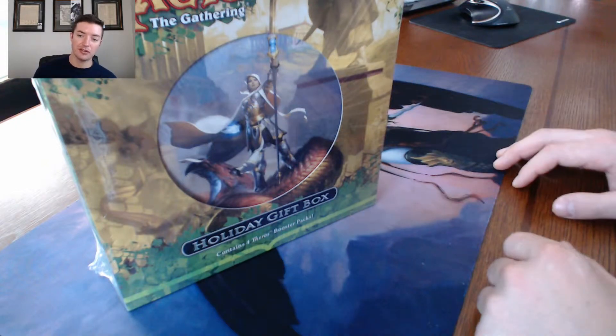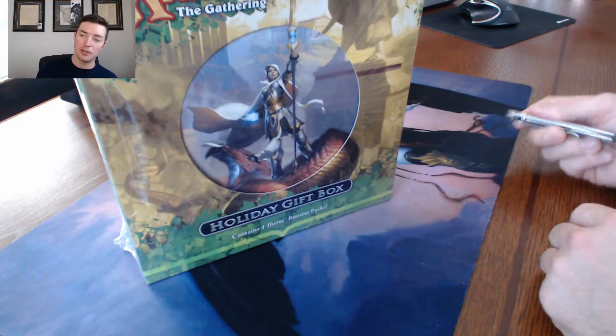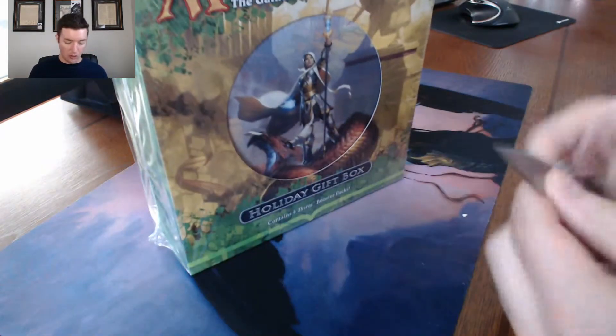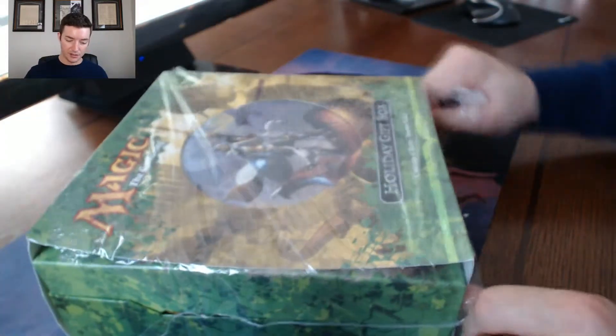What's up guys, Berenger here and welcome to another Magic the Gathering unboxing video. This time we've got the 2013 Holiday Gift Box. In the spirit of the holidays and all the boosters we've been opening, we'll open this gift box up. I honestly have no idea what's in this — I didn't even read the back of it. So let's get into this thing.